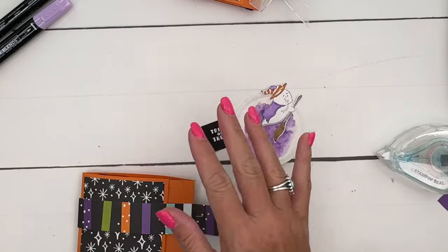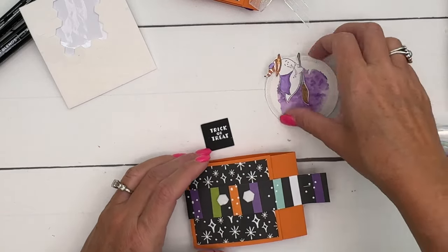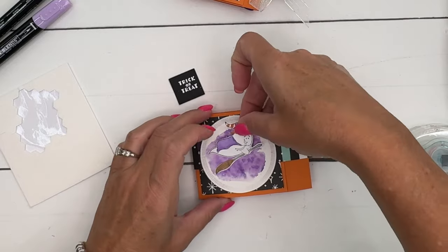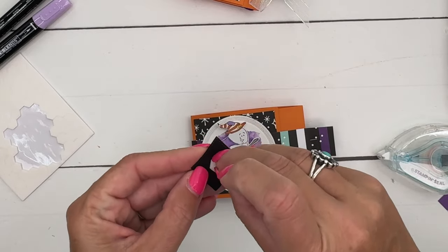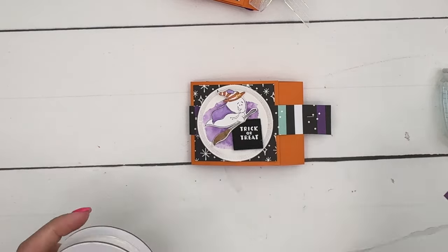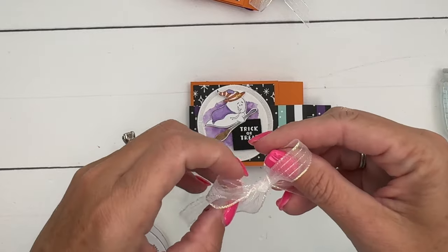Let's put our tag on our cute little decorations. You want to make sure you just adhere this to the belly band so it slides off. We'll put this ghost guy up in the left-hand side and put the little trick-or-treat square, sliding it in underneath him like that. Last but not least, let's add a bow. This is my iridescent striped ribbon — it's beautiful, very light and delicate, and it's not going to be heavy or bulk up your project.